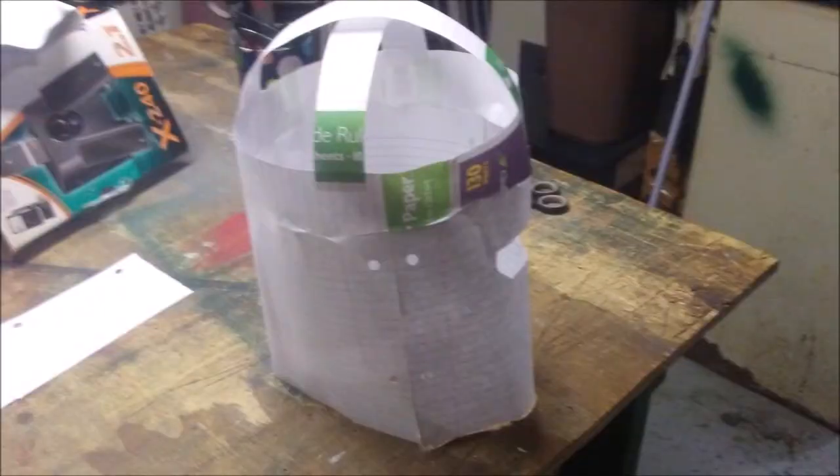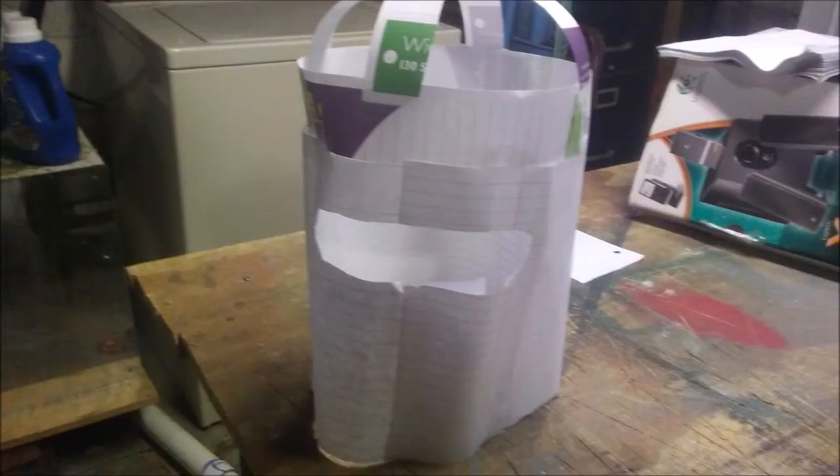Next, cut yourself some big square pieces of cardboard. This is supposed to cover your head, so you'll have to measure it from the bottom of your crown, where it's going to attach, all the way down to the bottom of your chin. And of course, you'll have to cut a big square eye slit so you can see.